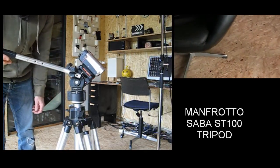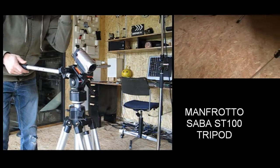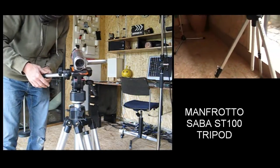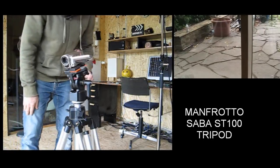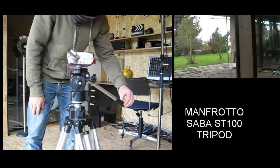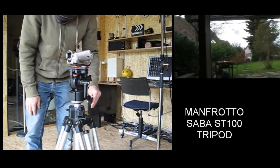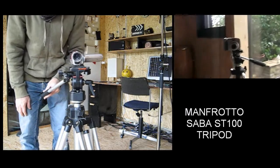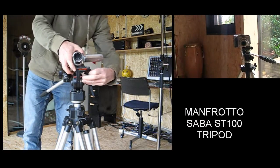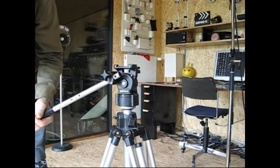It's a real nice tripod. There's only one problem with it — lugging it around, carrying it — it's quite heavy. So if you're filming up in the mountains in Switzerland and you've got that on your back, it's quite a handful. That's the Manfrotto Sabba ST100.